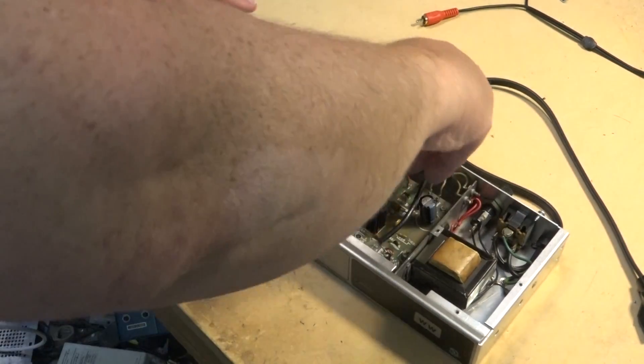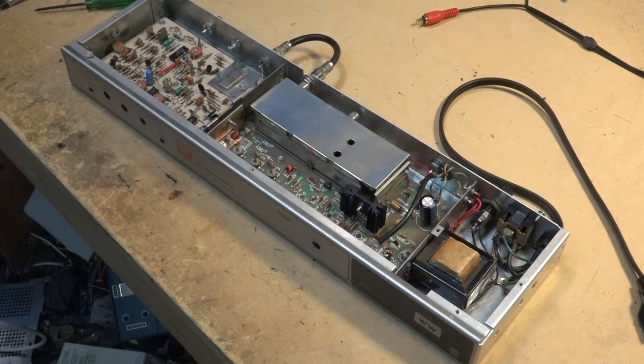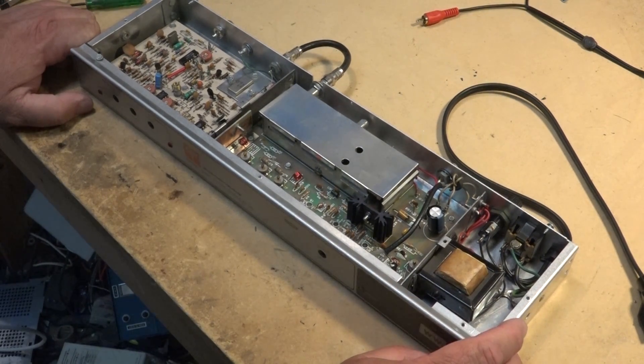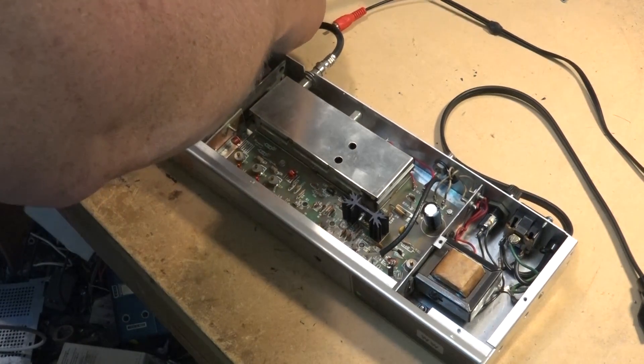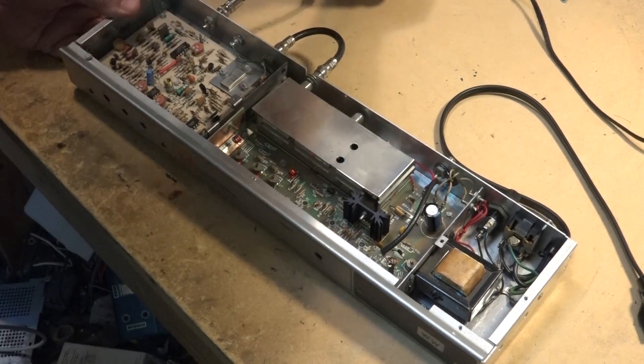I'm going to hook this thing up and see if it still works before I dispose of it — maybe put it up on eBay or Craigslist. It may have some value to somebody looking for a commercial grade modulator. I've got a few of them here so I really don't need another one, but it might be useful to somebody — like for putting a security camera through their house cable.